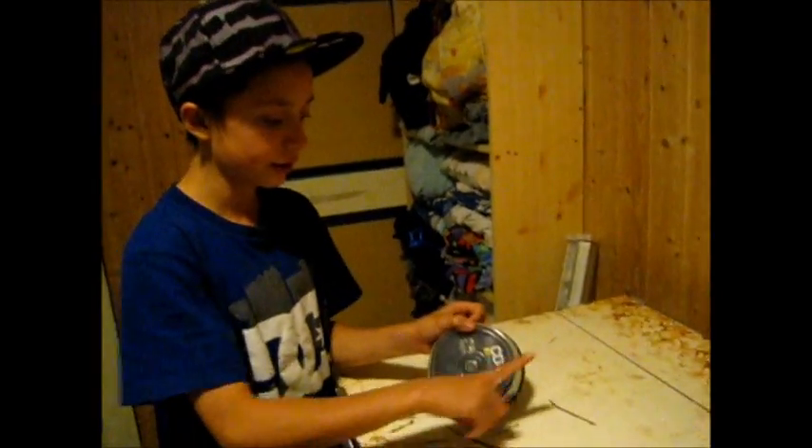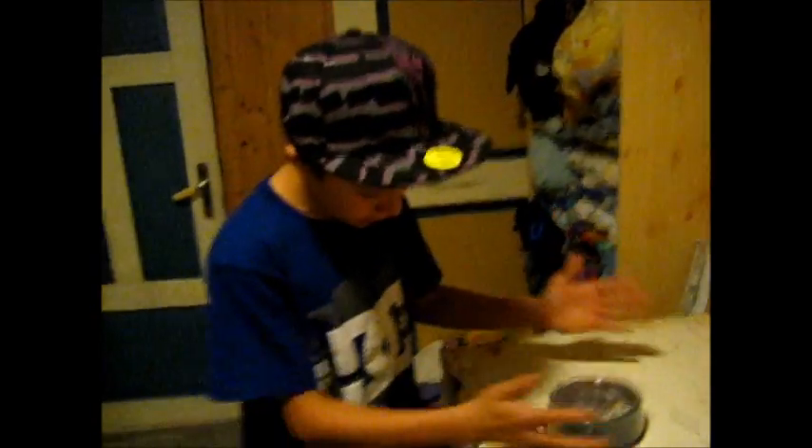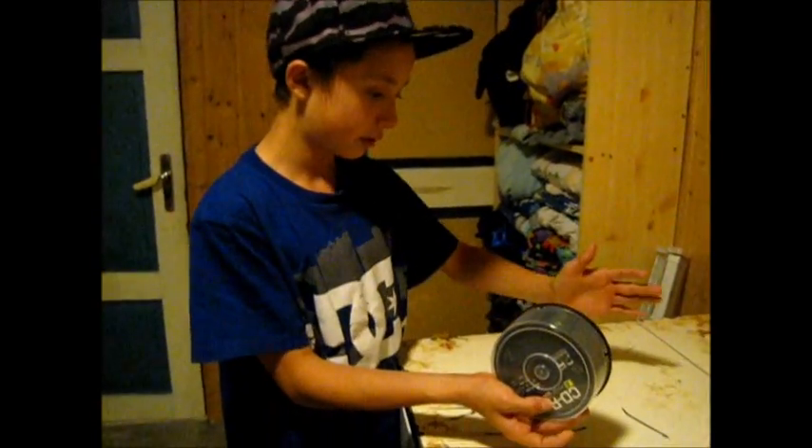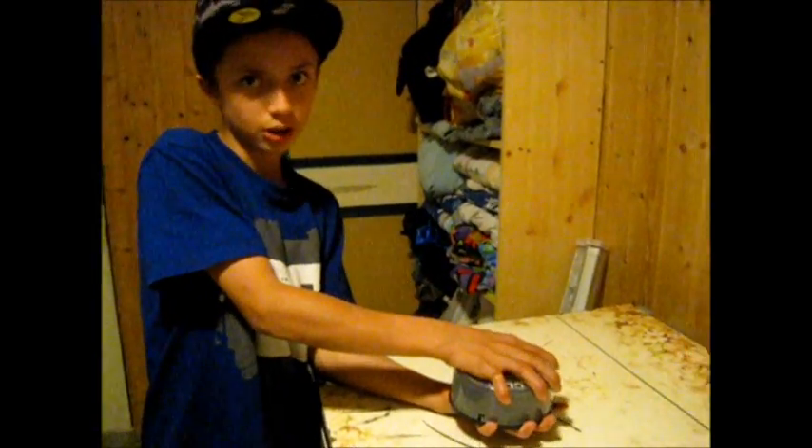There it says locked and there it says open. So you take two hands and lift it up. Then you take one hand on the underside and one on the top side, and you push down your fingers — just put two fingers like this.